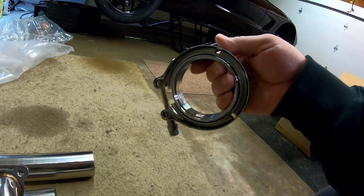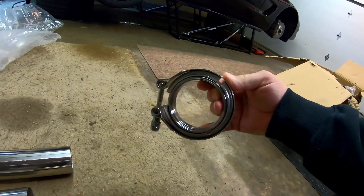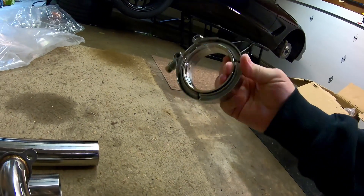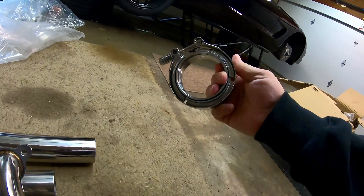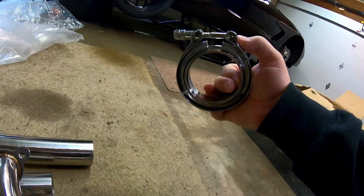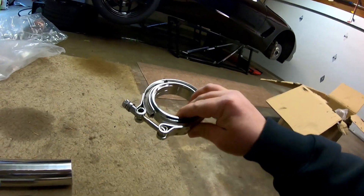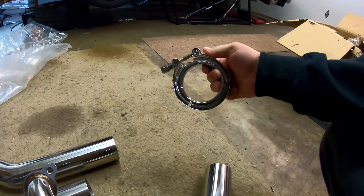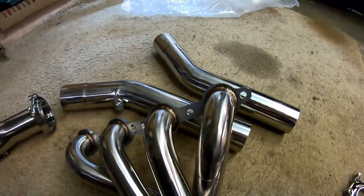I don't even remember how much these cost — maybe 20 bucks a piece or something like that. They don't have the quick releases on the v-band clamps, but I don't care about that since I'm not going to be taking this part off very often. I think this is going to be awesome.